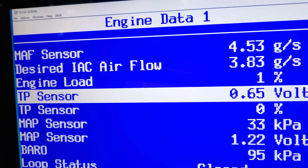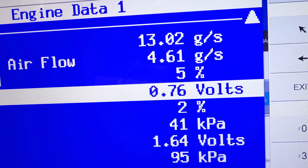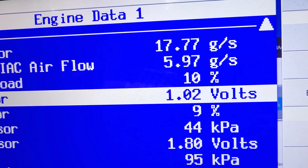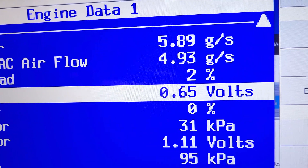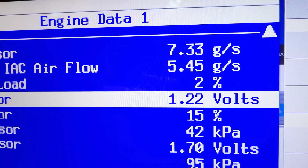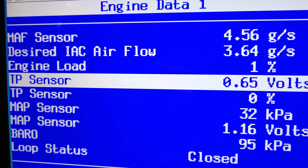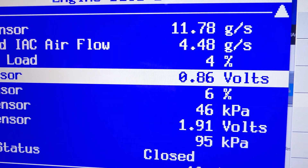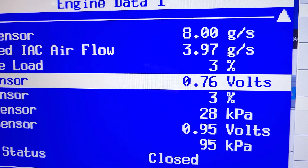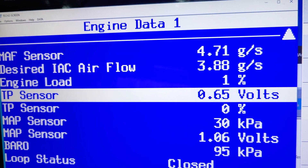Here's our throttle position sensor — you can see it's expressed in volts, and this is very sensitive. It tells the computer what the throttle position is. If I just barely touch the gas pedal, you can see it moving — barely touch it and it moves. Underneath, we have the TP sensor load — it's open 1% and I can't even get it to 2%. You see how sensitive it is — that'll tell the computer where the gas pedal is.